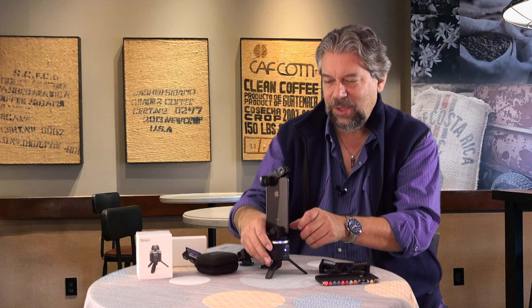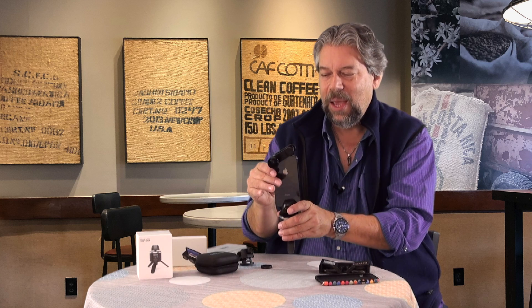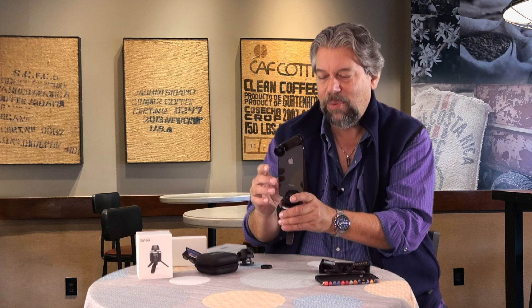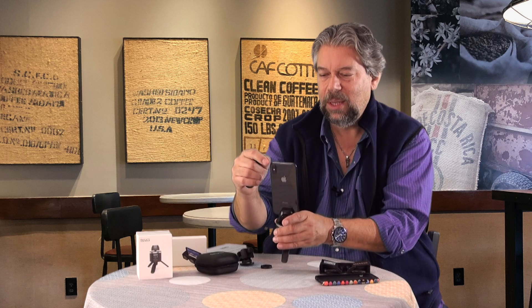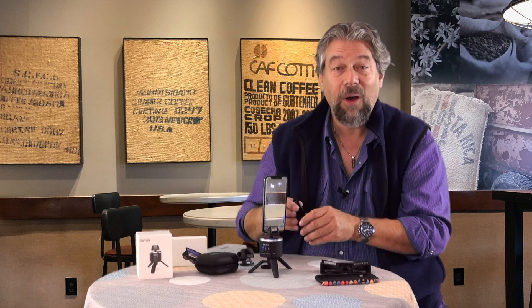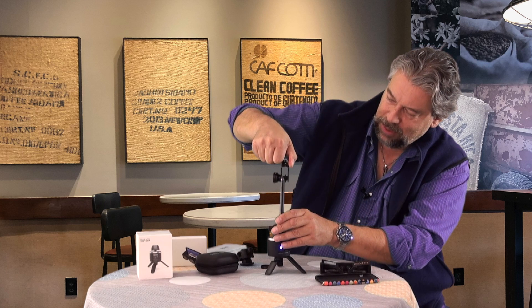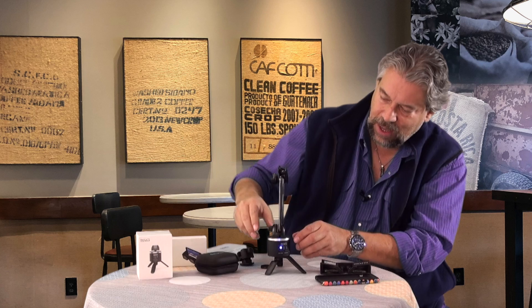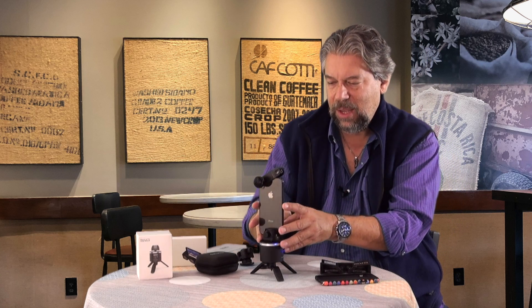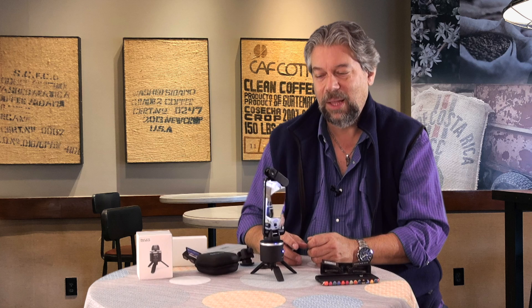Now, to actually get all this to work — and this is the part that took me a while to figure out — you need to get their VR program, which is ingeniously called the VR Kit app. On the program, it's already talking to my phone, and the phone is talking to the base. I put the lens back on, make sure it's in the right place, and the screen says tap anywhere to start. So I tap it and — watch — it doesn't just rotate, but it stops and takes a picture, then goes to the next spot and stops and takes a picture.